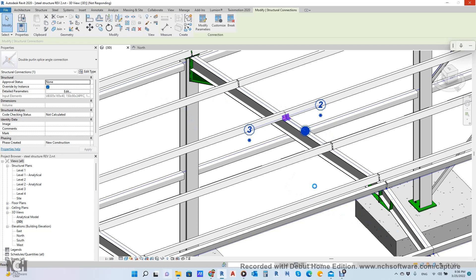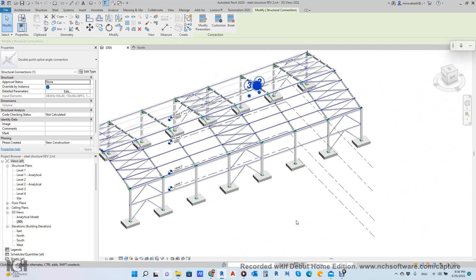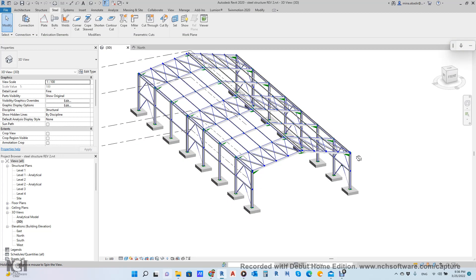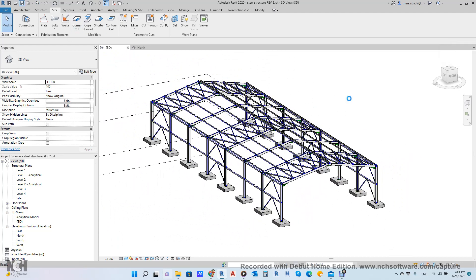If you like the video, please share it, like it, and subscribe to the channel — it means a lot to us. In 5 to 10 minutes, as I promised, we finished all this — with all connections, all bolts, all welds, everything — using the Dynamo script. I will save this project and upload it to my channel after I finish, along with the Dynamo script. You can download it from the link. Thank you for watching.